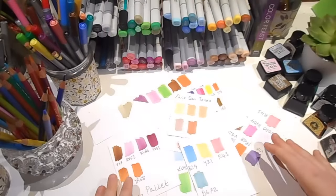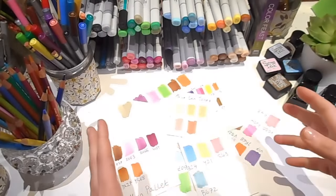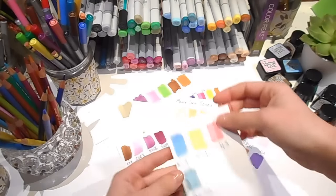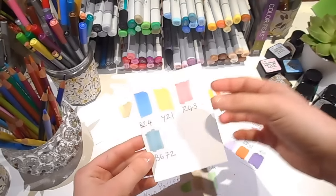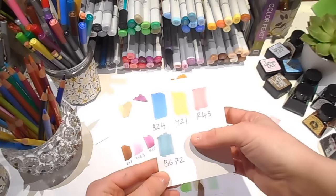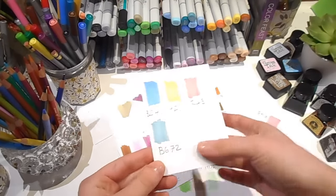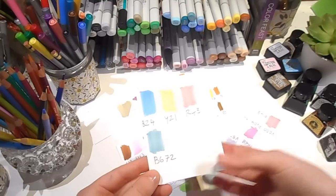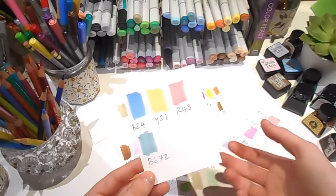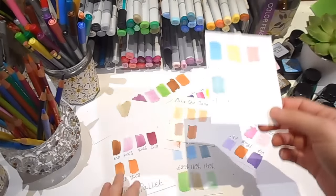This next tip is so simple I almost didn't include it, but I figured I might as well: always test your colours. Test to make sure they go together. Test to make sure they're accurate, because sometimes the colour label isn't actually the colour that's inside. Test to make sure the paper's going to stand up to whatever medium you're putting onto it. Test that your materials blend well together if you're going to be using multimedia. Just test every step of the way — it doesn't ever hurt.